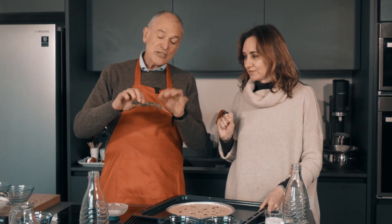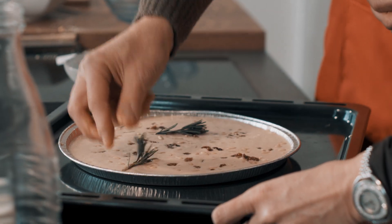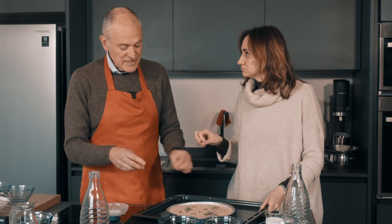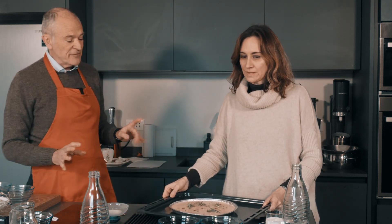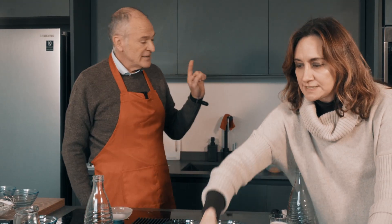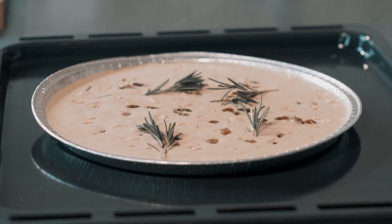Un tocco speciale: questo è tipico della ricetta toscana, le castagnacce, un po' di rosmarino. Giancarlo lo mette a pezzetti, alcuni lo fanno più tritato, però è meglio a pezzetti perché poi lo puoi togliere. Questo è pronto per essere infornato. Lo facciamo un attimo qui e poi lo rinforniamo insieme. 180 gradi in forno, è cotto quando inizia a screpolarsi un po' in superficie.